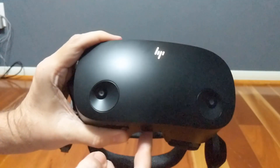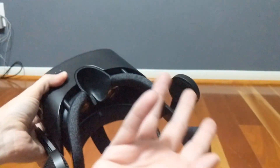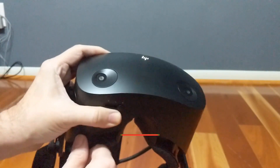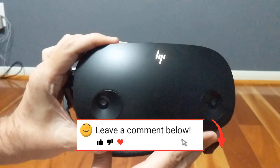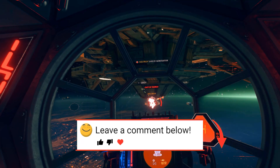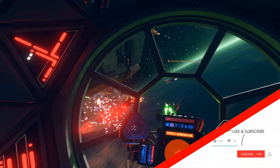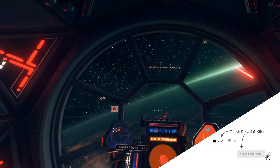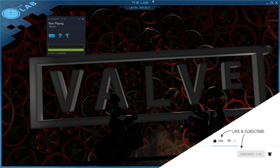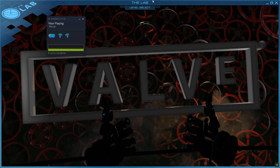So that's our review of the new HP Reverb G2. Would you consider buying a Windows Mixed Reality VR system? What do you look for in a VR rig? Please leave a comment below. Also feel free to add any questions or suggestions. If you enjoyed this video and would be interested in seeing more, please consider liking it, subscribing, and hitting the notification bell — it would be greatly appreciated. Thanks for watching.